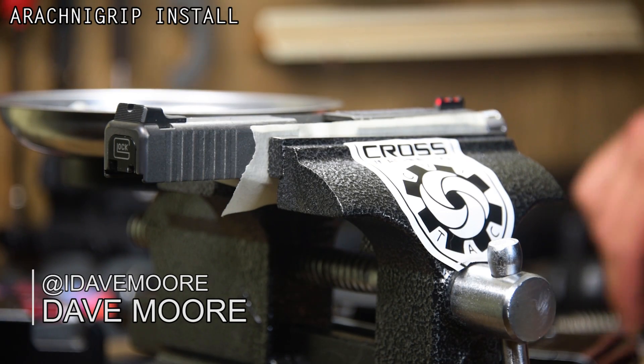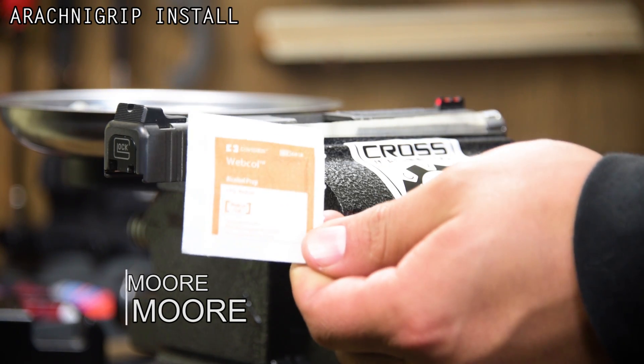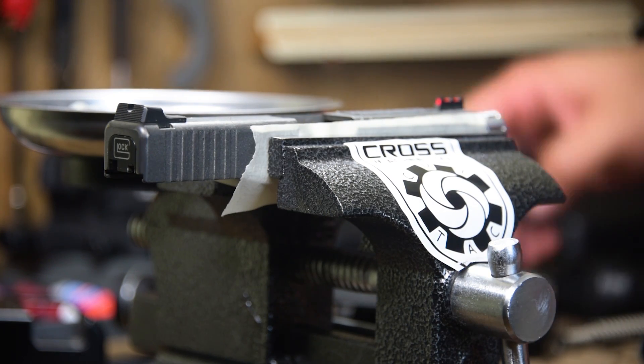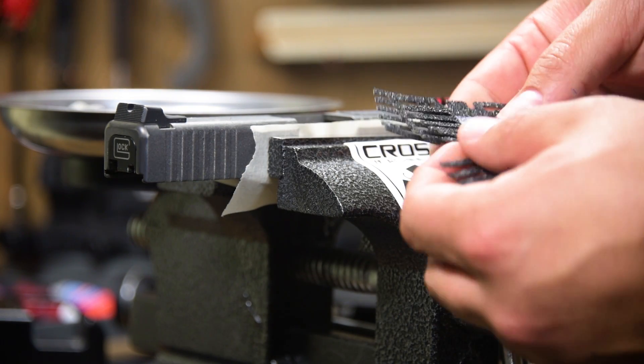Hi guys, I'm going to do a quick install of the Arachne Grip. The things you'll need: you'll need the alcohol swab that comes with your Arachne Grip itself, and you'll need an Arachne Grip.